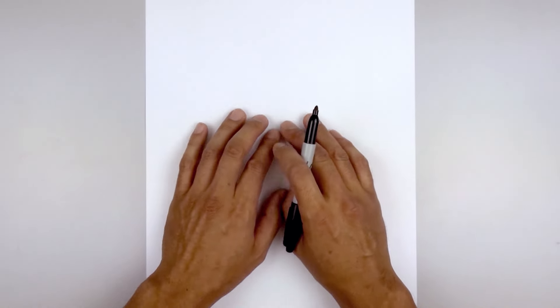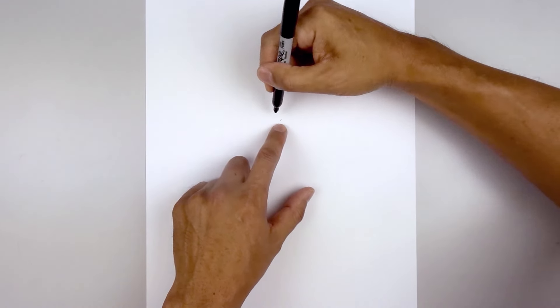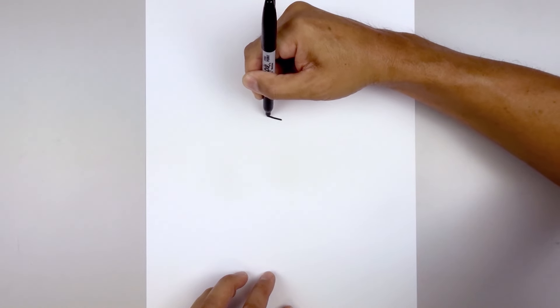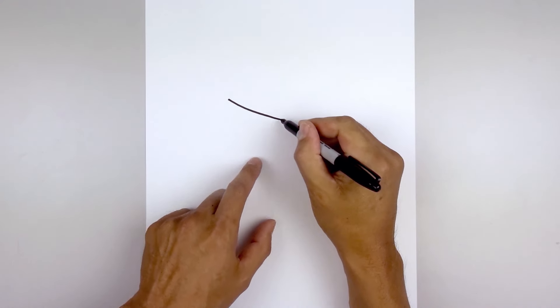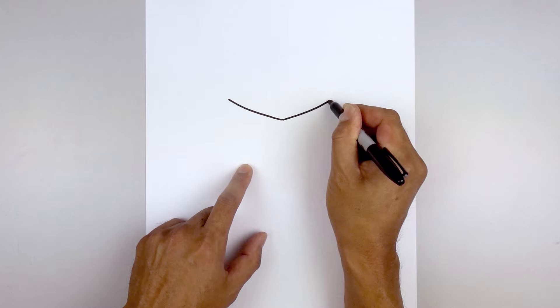Let's get started in the center of our page with the top edge of the brow. We start right in the middle with a point. From here, curve out and up towards the left — go out and then bend that up. Let's go back to the center and do the same thing on the right: go out and then bend that up.